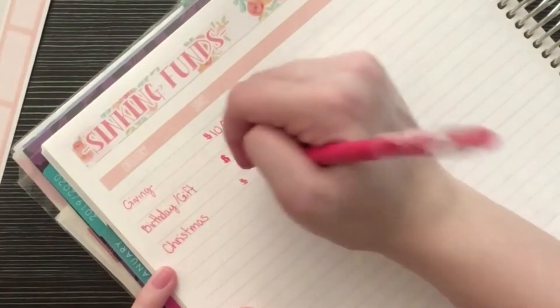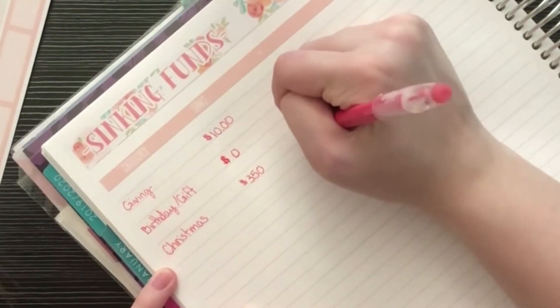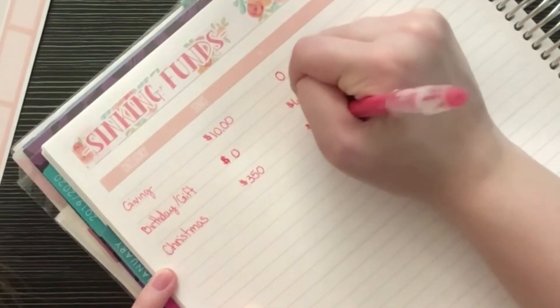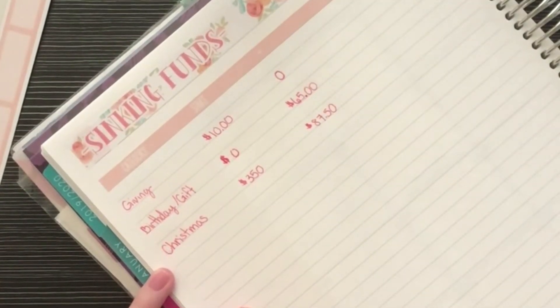For Christmas, I have $350 and I'm planning to add $87.50.